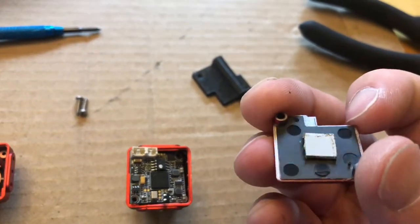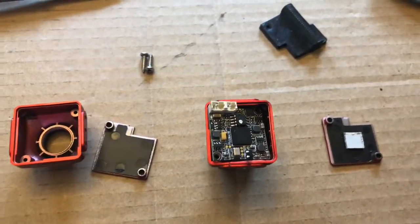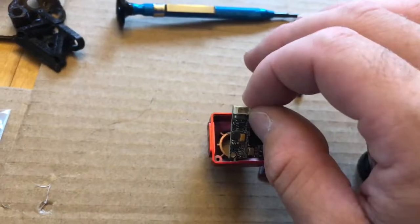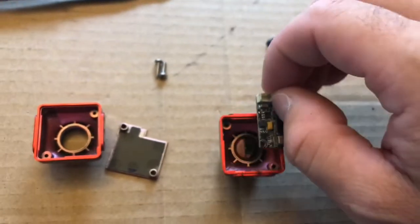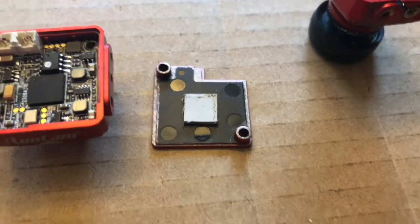We're gonna reuse this little pad on the back plate of the new one. All we're gonna do is take this off and replace it into the new one. I'm gonna clean that sensor off first. Okay, sensor has been cleaned off. I removed the pad from there and added it to the new backing plate.